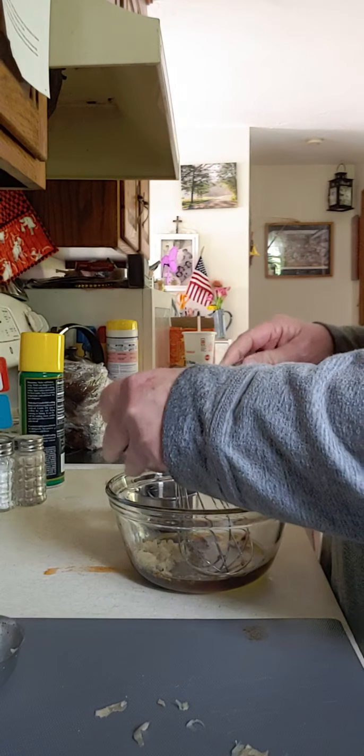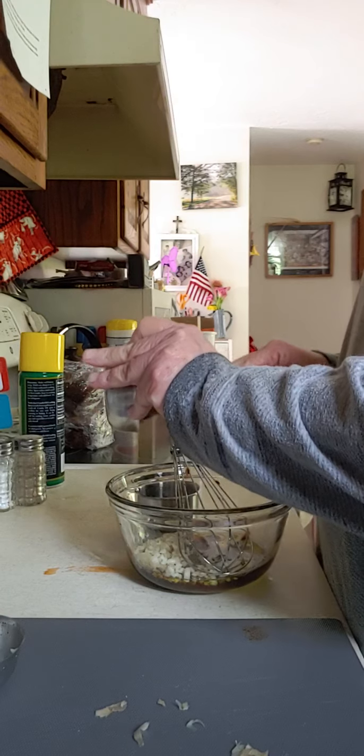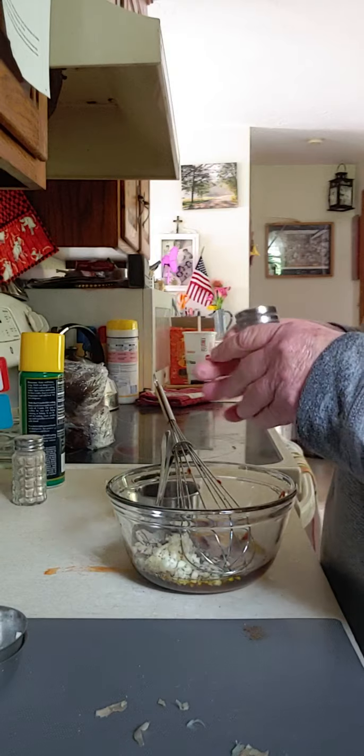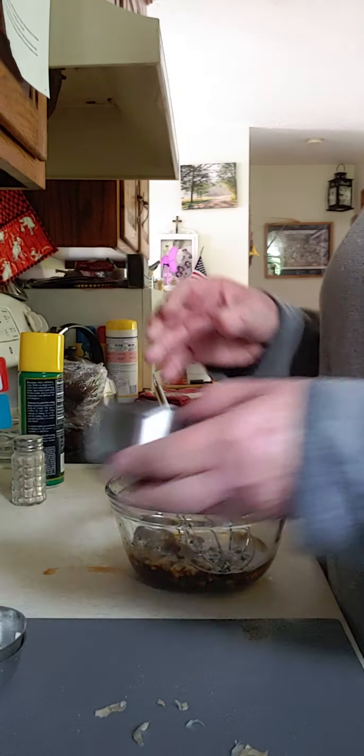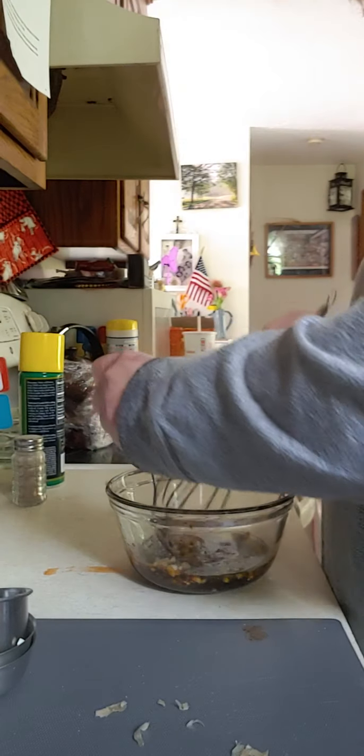And then this is the garlic. It says salt to taste, so I'm just going to put a little salt. Oh, I forgot the soy sauce — where's the soy sauce?